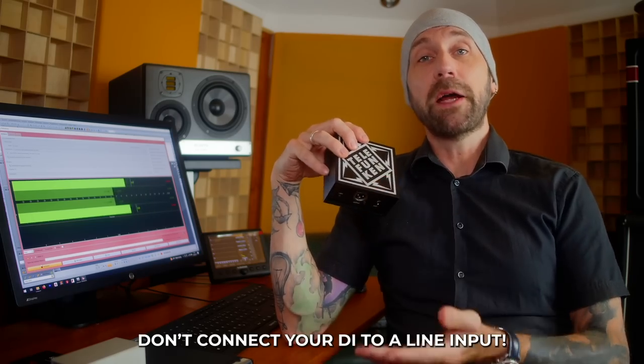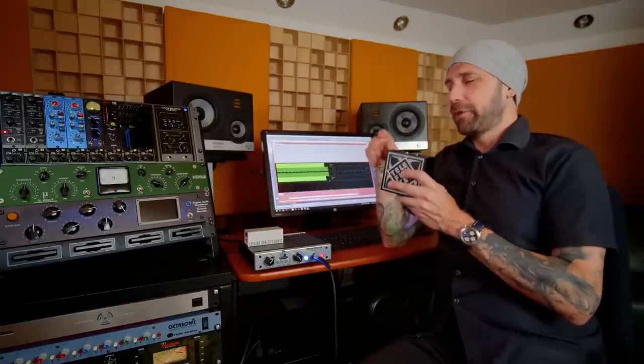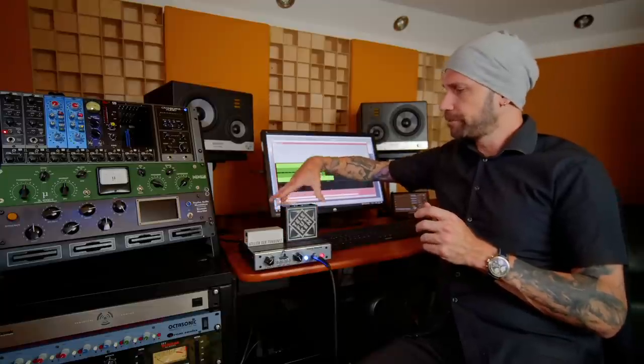From the DI box we're going into a microphone preamp, which is expecting microphone level. A DI box is not really an amplifier — it's just preparing our guitar signal to go into the mic pre, where we bring the level from microphone level to line level and into our converters. Most DI boxes just have a pad, so all you do is pad down the signal if it's too hot. The microphone preamp takes care of amplifying the signal.